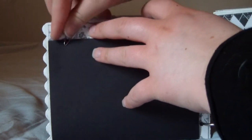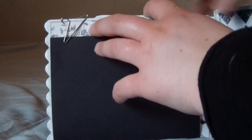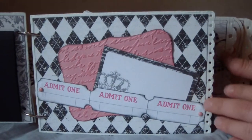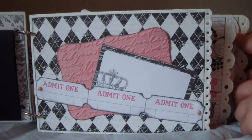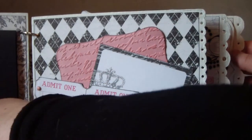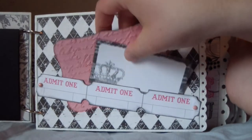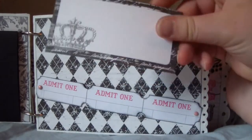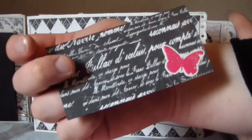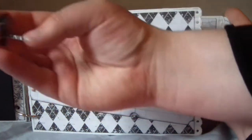The hang clip is holding this down. On to the next page, I have these tickets from the collection — it says 'Admit One.' I have a journaling spot here from the collection, and on the back I put a sticker there and it's a place for a photo.